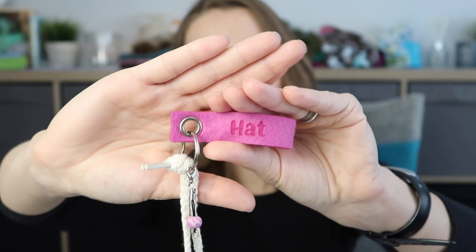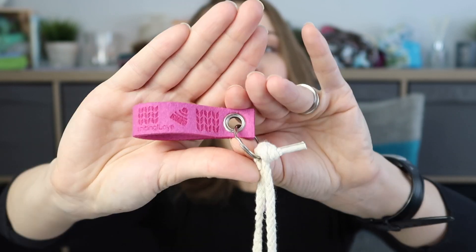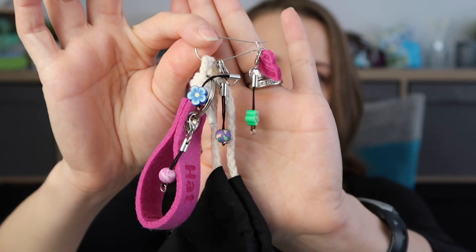First things first, I needed a bag, and my project bag was this lovely tote string bag. I received it as a gift during Christmas from one of the yarn events. I had a keychain on it just to remind me what I have, and some stitch markers.